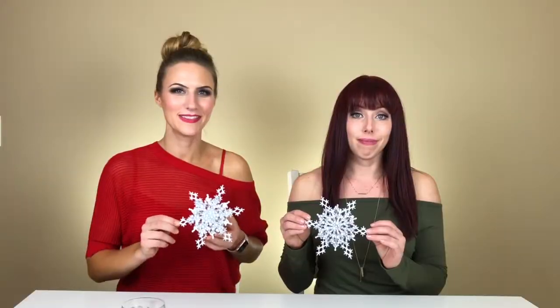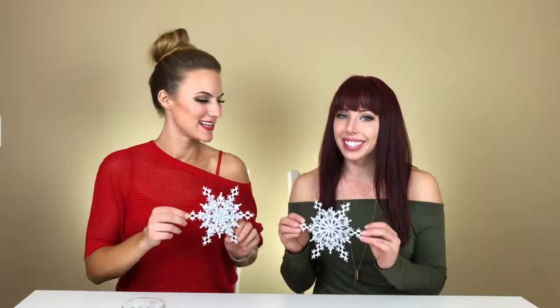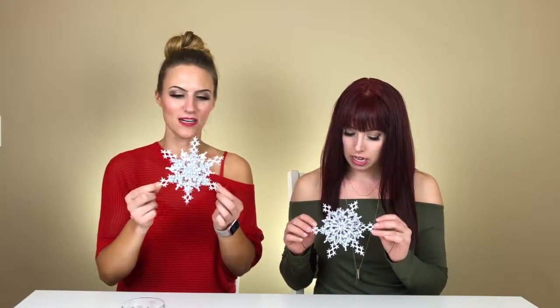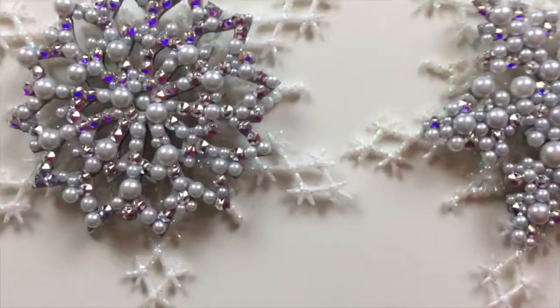We're using these little adhesive rounds, and I'm just building this up to the height that I wanted to give it the 3D level. We're done, sparkle friends! We have some 3D snowflakes here and they're pretty fantastic — I don't mind saying so.